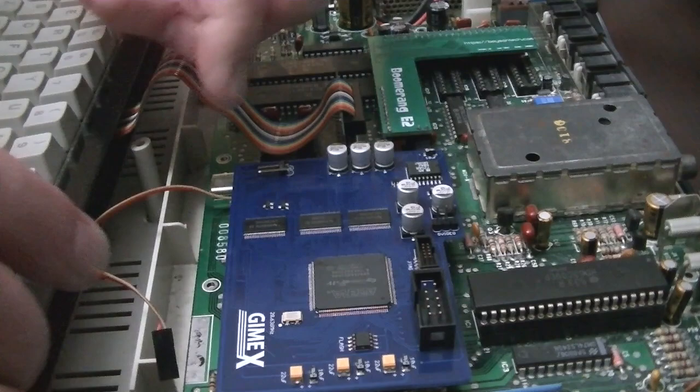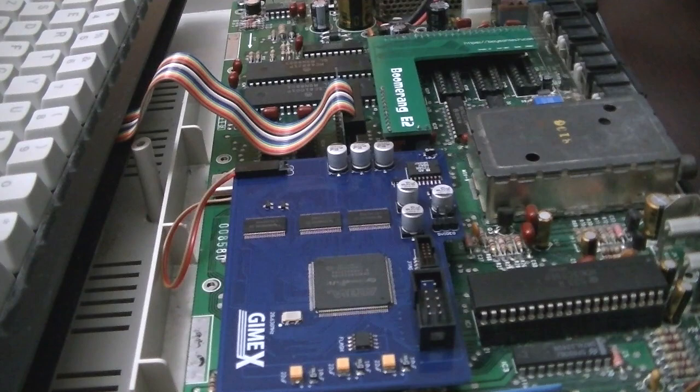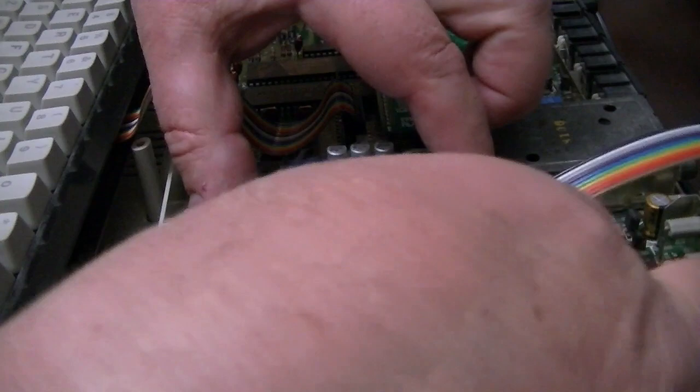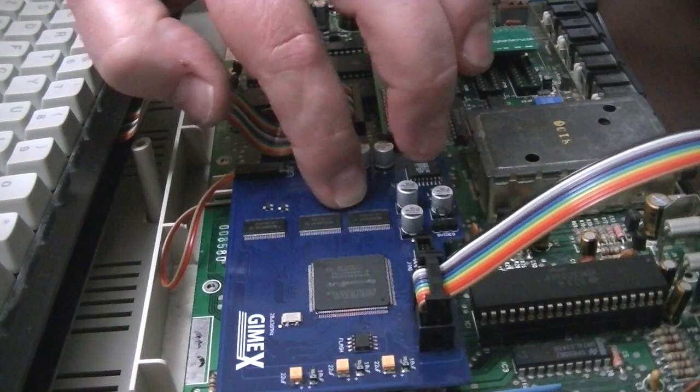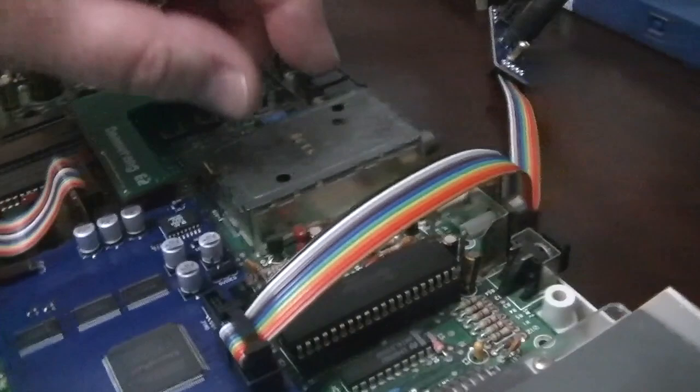Then we connect our upper address lanes for our RAM here. And then we just need the connection to our button board or our video output, which will be a little 10-pin connector like this that goes there. Just kind of support the GIMI-X a little bit on that end when you plug it in — make sure you're seated, the socket's right under that point. And that is it as far as installing it.